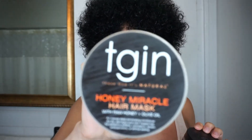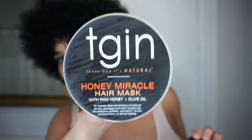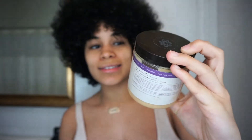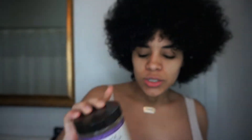Today I will be testing the TGIN Honey Miracle Hair Mask Deep Treatment, which is this container right here. And I will be putting to the test Carol's Daughter Black Vanilla Hair Smoothie, which is kind of a hair treatment as well. I've had these products for a long time now and I've used them pretty regularly. But today I actually wanted to do a test.